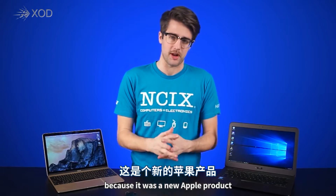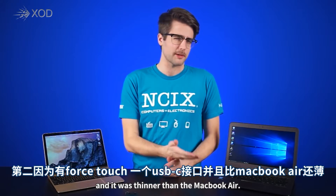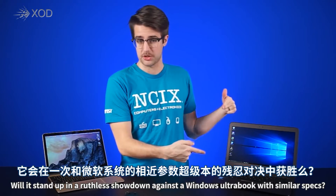Firstly, because it was a new Apple product. And secondly, because it had Force Touch, a single USB Type-C port, and it was thinner than the MacBook Air. So how revolutionary was it, really? Will it stand up to a ruthless showdown against a Windows Ultrabook with similar specs?